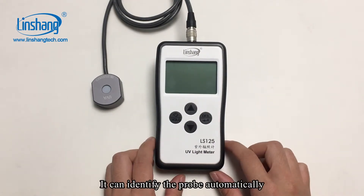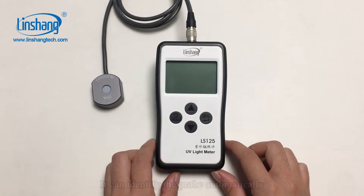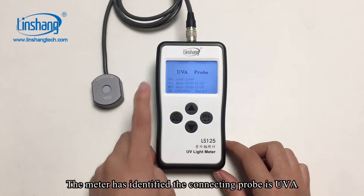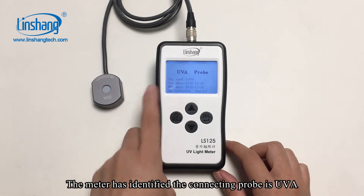It can identify the probe automatically. Short press the power button to power on the meter. The meter has identified that the connected probe is UVA.